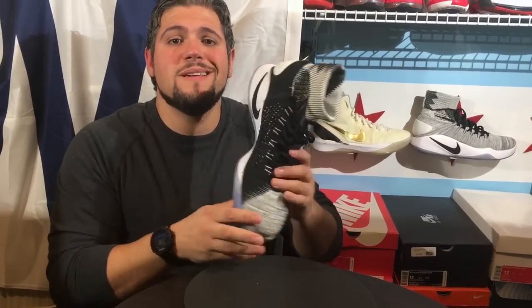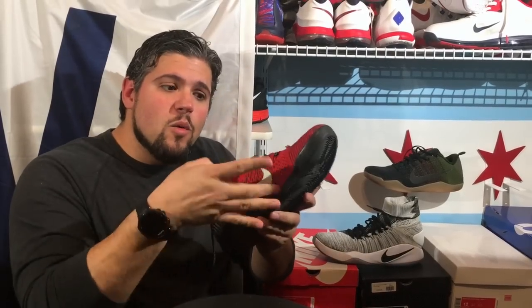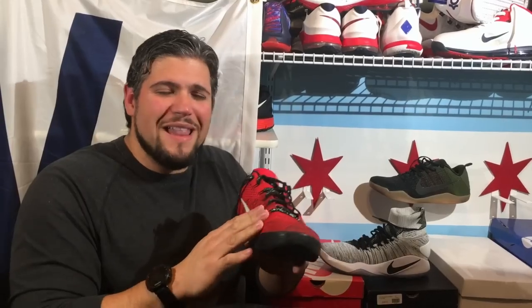I'm excluding the Hyper Rev 2016 since the 2017 is coming out — those are also decent. Now getting into fit: these are wide-foot friendly. On the Flyknit version, it runs about a half size long — I went with a 12 but probably could have done 11.5. I tried the non-Flyknit in a size 12 and they fit perfect. The upper is all Flyknit, but it's a weird Flyknit — the entire lateral side is plastic. It's firm, very reminiscent of the Kobe 9s where it's Flyknit but with a heavy plastic background for support. It's definitely not true Flyknit as we know it.